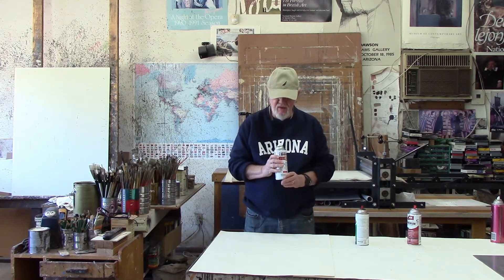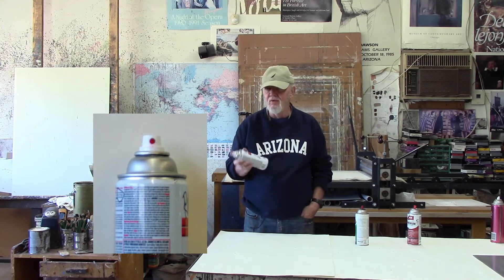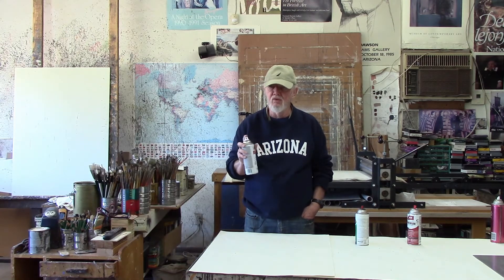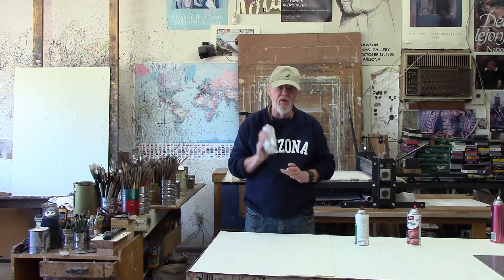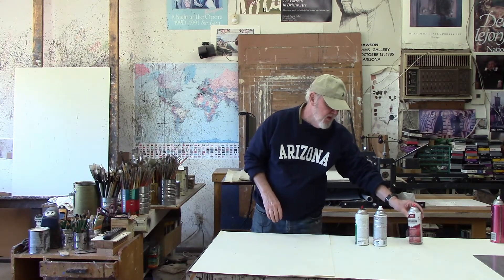Rustoleum has a nozzle like this. It's probably great if you're going to paint a chair or table or something, but this particular nozzle does not work well for what we want to do, which is to create a fine mist. The paint comes out too heavy and too thick and too fast, so I wouldn't use Rustoleum to do the kind of thing that you want to do on the plate.